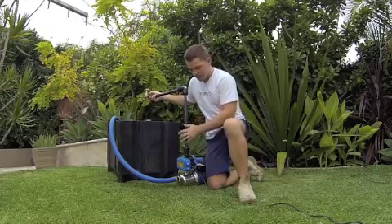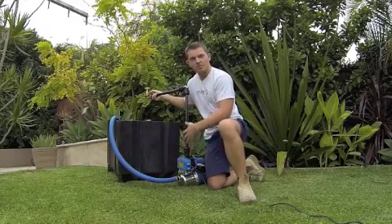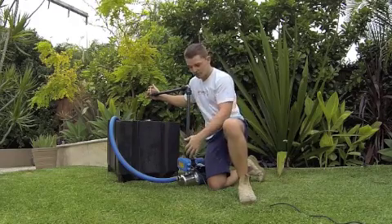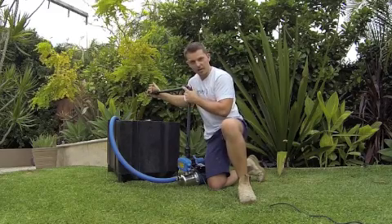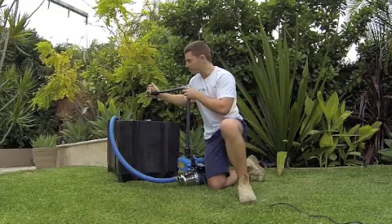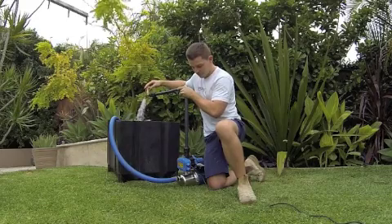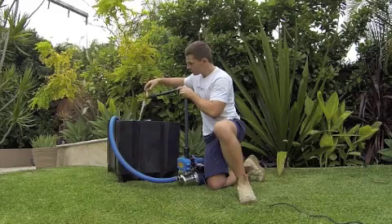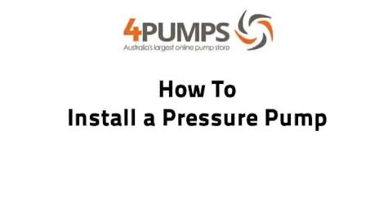We are all set up now. We have got the inlet going and the outlet to our tap. This is a pressure pump so as I turn the tap on the pump should come on, and when I turn it off it will keep pumping just to charge up the line. This could be your house, a tap, or an irrigation system, and then once it builds up that pressure it will automatically turn off again. Thank you.